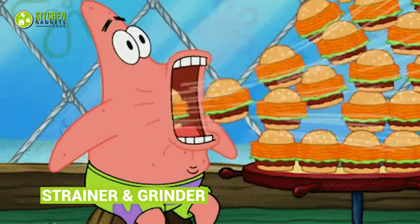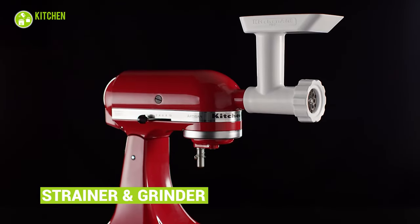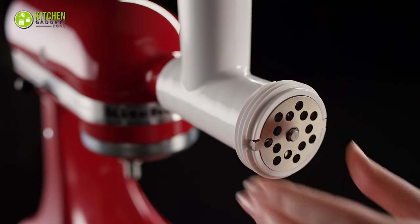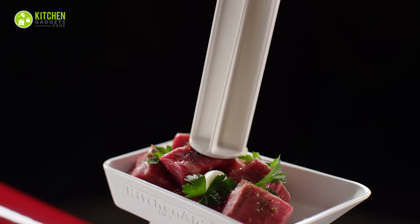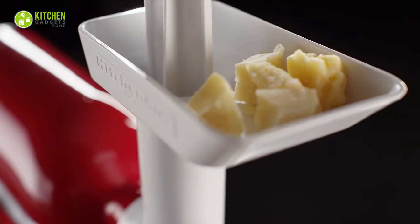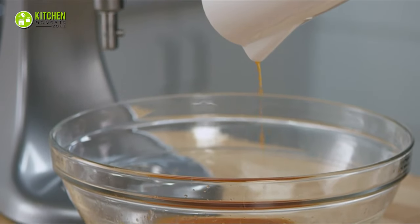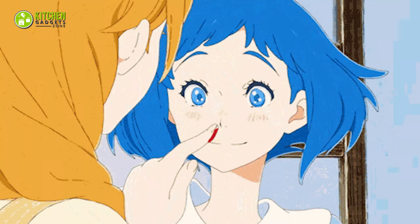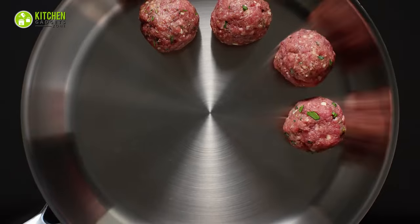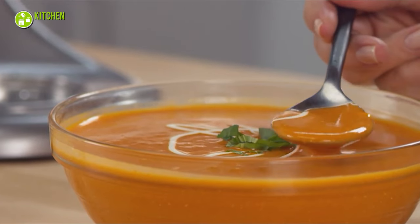Having homemade burgers and meat loaves sounds delicious, and the KitchenAid Strainer and Food Grinder attachment makes the meat grinding job a total cinch. It attaches right to your KitchenAid stand mixer and uses the power of its motor to strain and puree fruits and veggies. Since it comes with a fine and coarse plate, you can grind beef or lamb as well as grate various cheeses or hard veggies. You won't believe how appetizing your tomato soup looks — not to mention the juicy, mouth-watering burger patties. Ready to dip some French toast into fresh tomato soup?